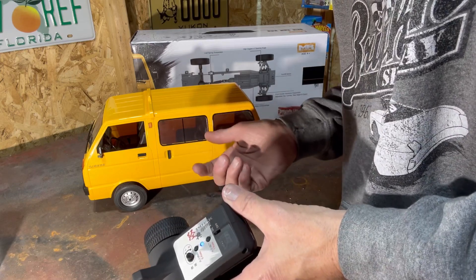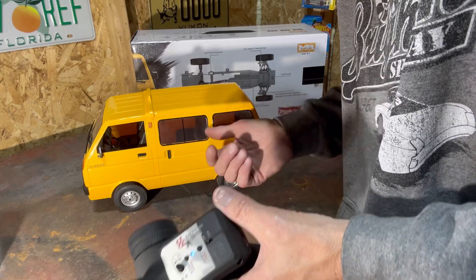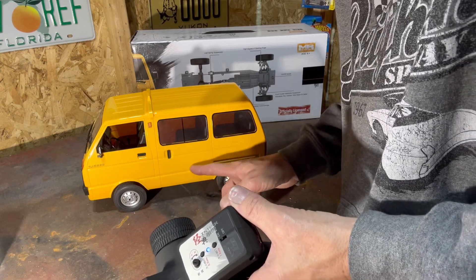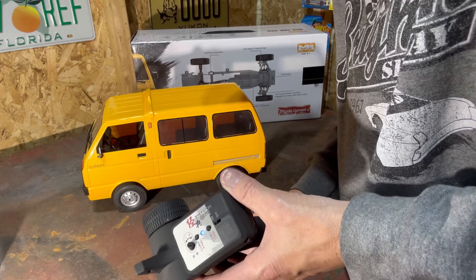Don't forget — if you're not a subscriber, hit that subscribe button, give us a thumbs up, and drop us a comment on what you want to see us do to this van. We definitely have more decals coming to turn it a little more into a taxi.